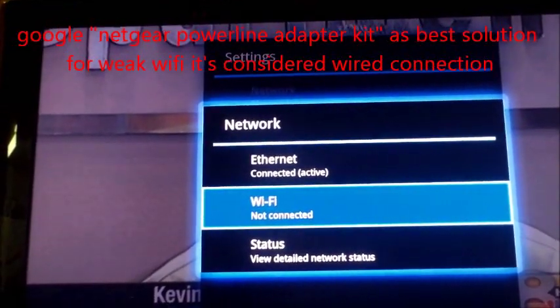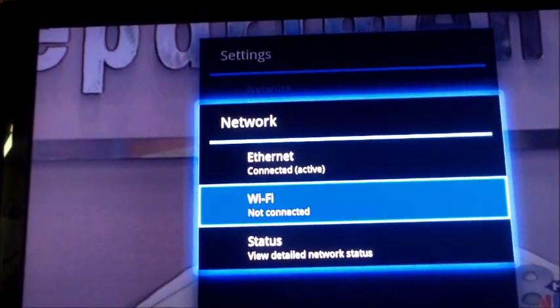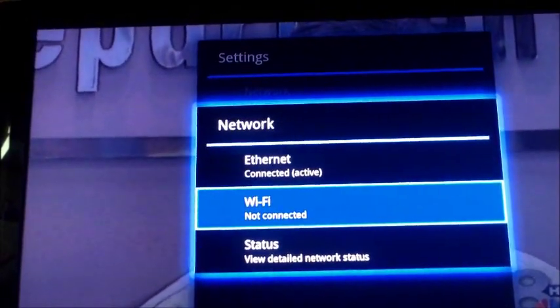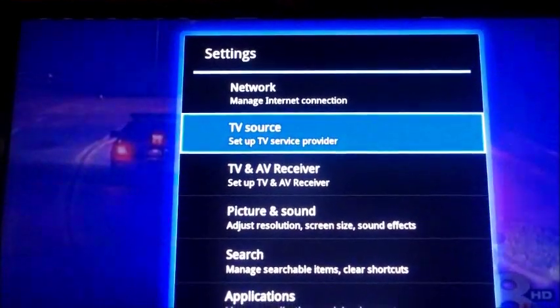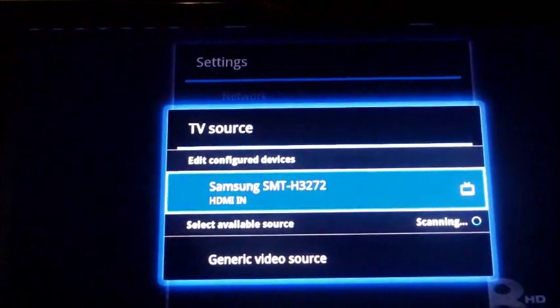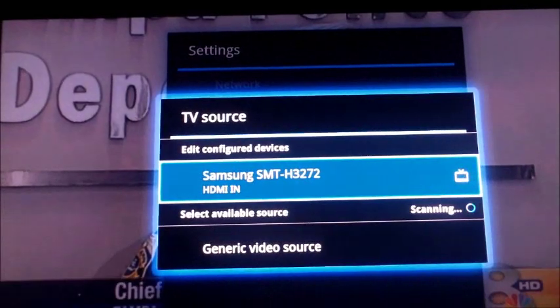With Wi-Fi, you'll probably be buffering and loading a lot — it'll take a little while. So if you can, go ahead and wire it with an Ethernet cable. It does have built-in Wi-Fi as well. I have mine plugged into my Samsung TV via HDMI input.